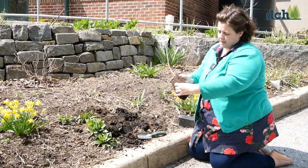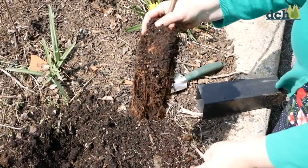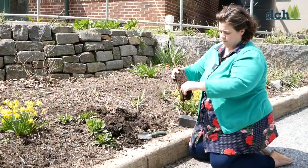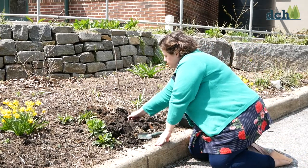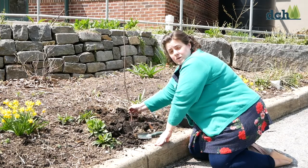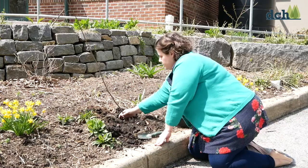So I just rough them up a little bit, pull them apart, and then I put it in my hole, making sure it's up straight, and then I backfill with my soil.